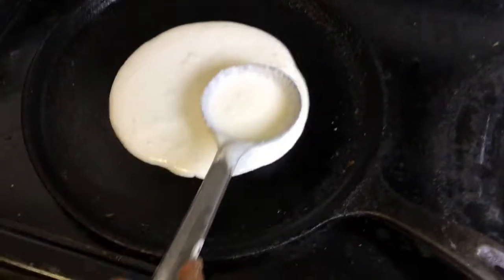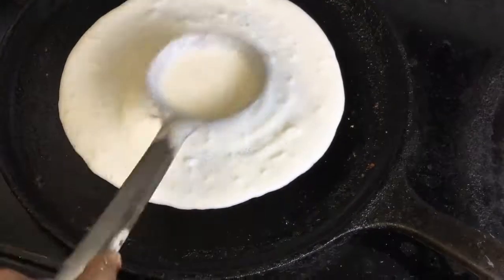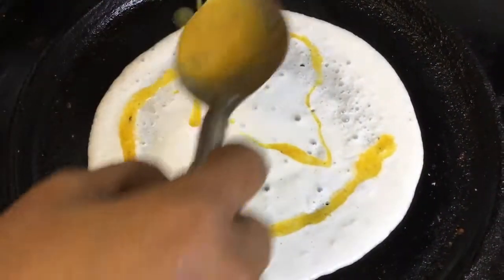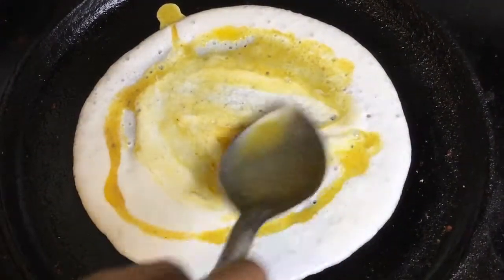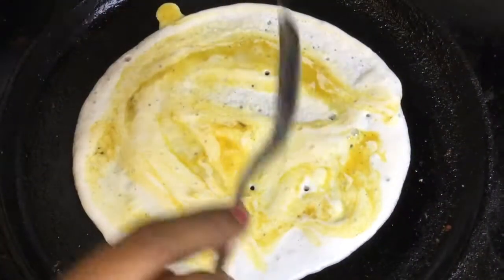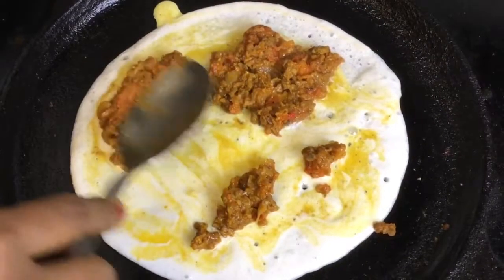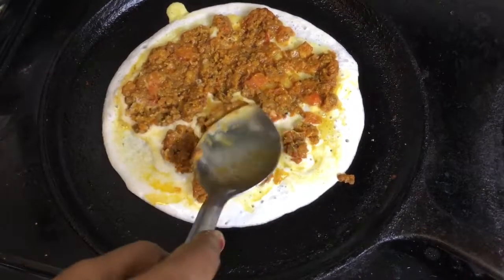Add a little bit of sauce. The dough will be well done. Add the dough and the dough will be well done. After the dough, add the dough. Add a little more dough.